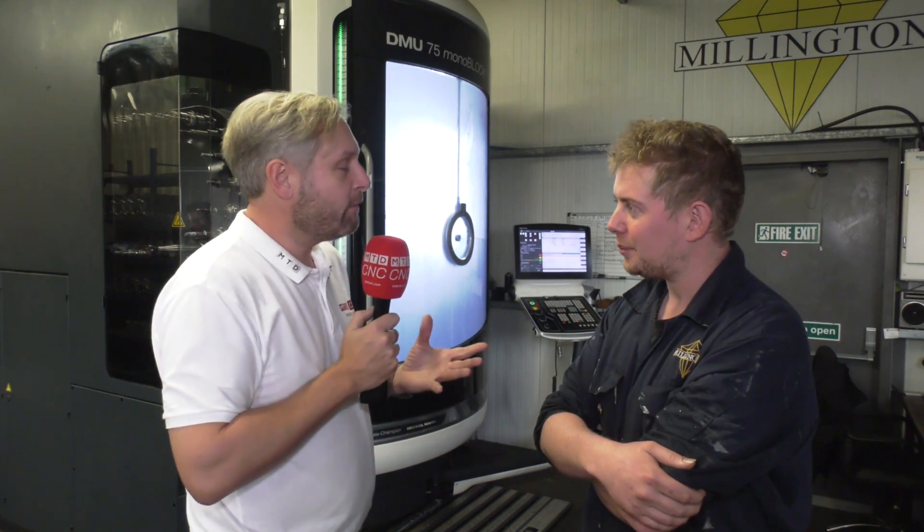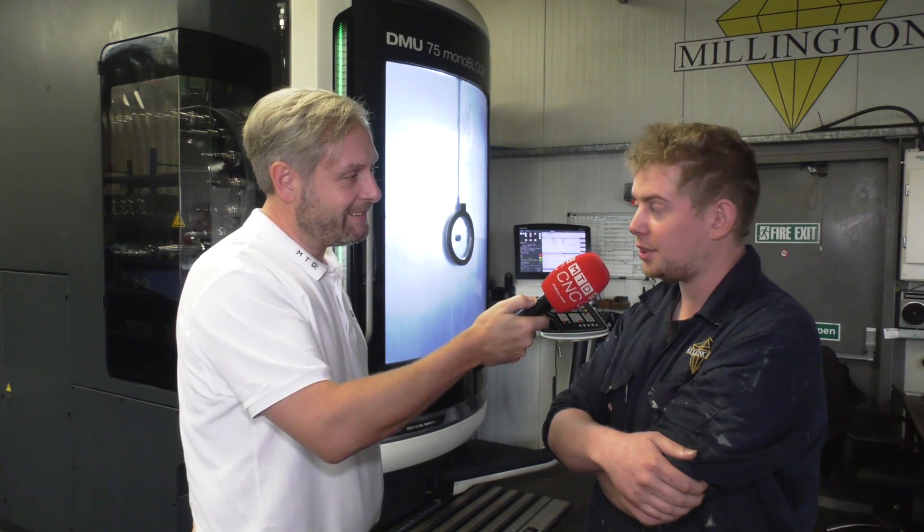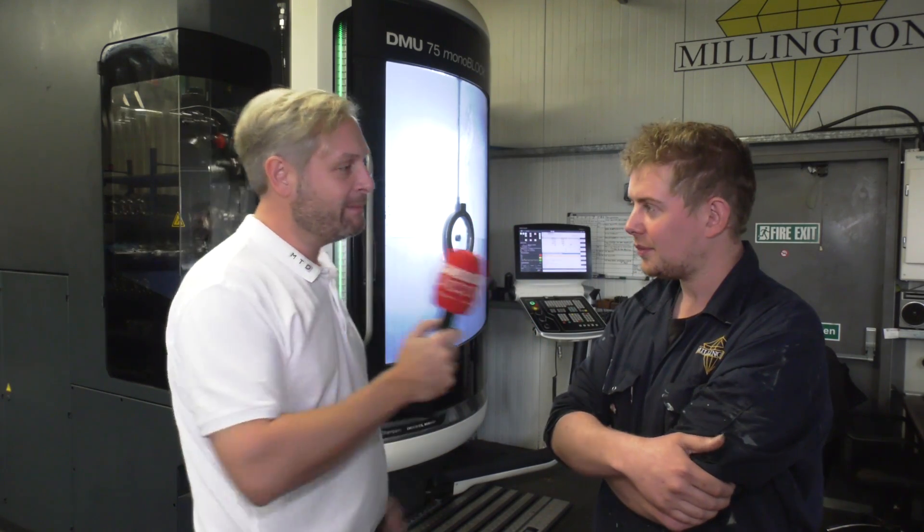Any other reasons why you like it so much? It just does what it's supposed to do. That's exactly what you want, and that's a great testimony for the DMG Mori. Thank you, Julian.